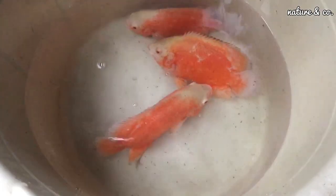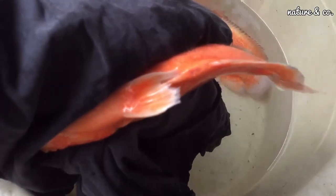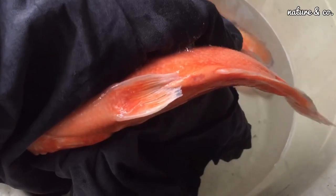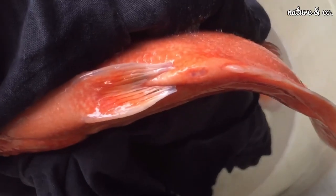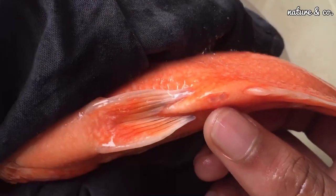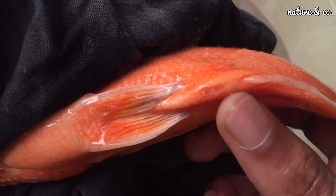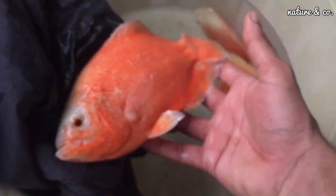Oscar's breeding requires identifying the gender of Oscar. We put the fish and look at the genital part. For male Oscar, there are two holes in the anal section — they are like anus holes. The two male genital holes have the same diameter size. These two are equal to each other. This is how you distinguish male from female.